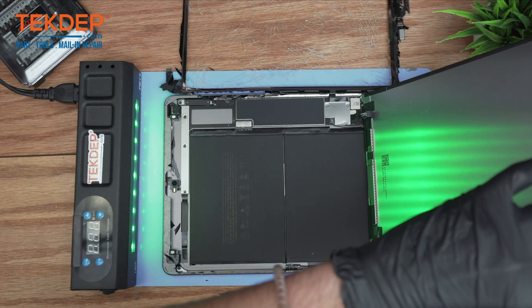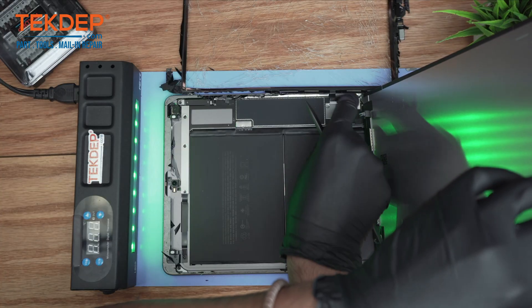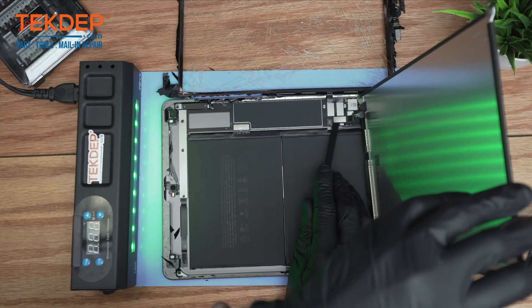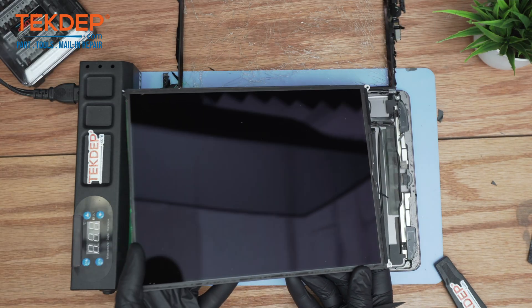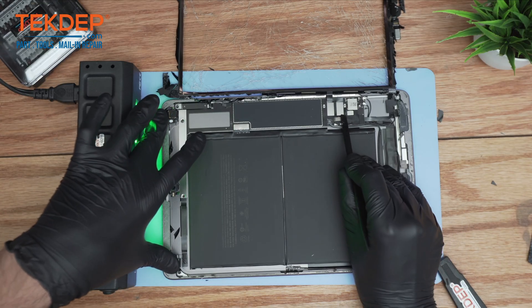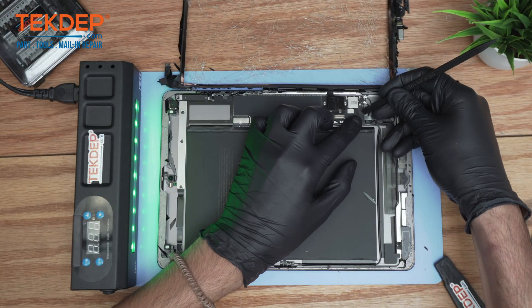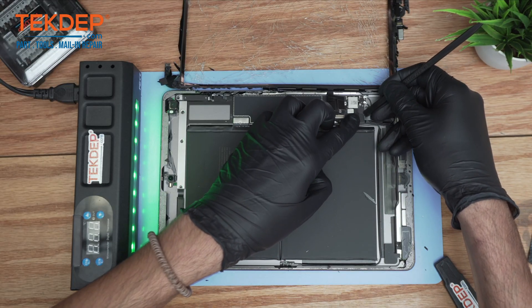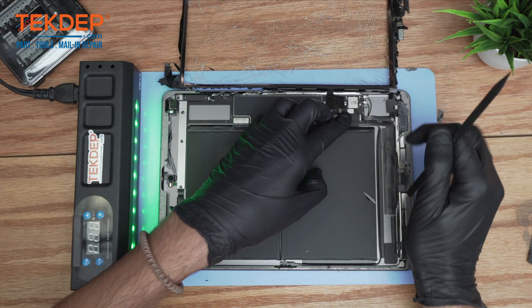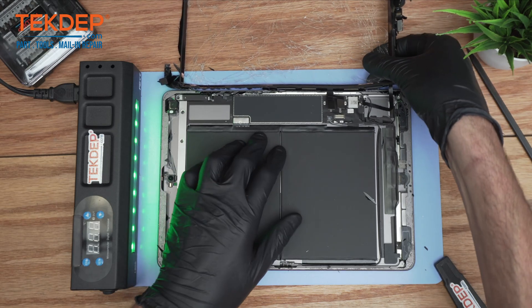Using a plastic spudger — never use metal tools to disconnect connections — lift the metal bracket. First, disconnect the connection of the LCD. Moving on, we're going to take care of the digitizer connection. Right here there is a small pad covering the connection of the touch ID, so you carefully want to peel it off. Now we can safely remove the digitizer.